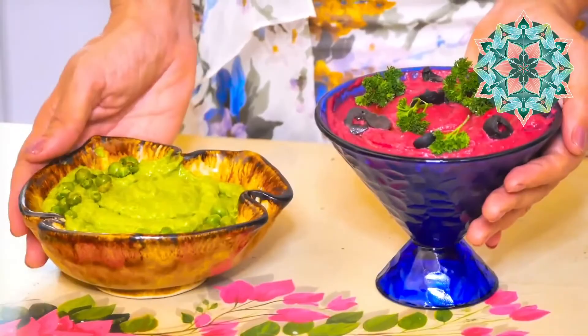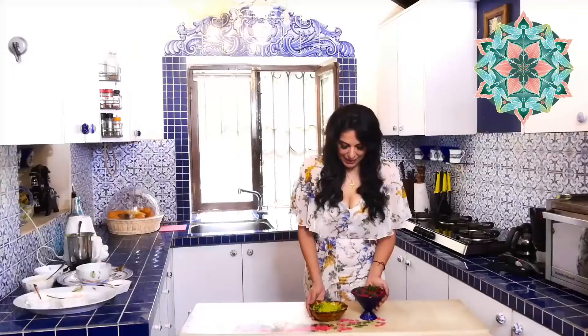Beetroot hummus and green pea hummus — two really unusual forms of hummus that I love. They are packed with health, vitality, and nutrients. Happy eating, and trust me they are yummy! Enjoy experimenting with these recipes and I look forward to seeing you back on yet another episode, where we will feature many recipes and some of them with master chefs as well.